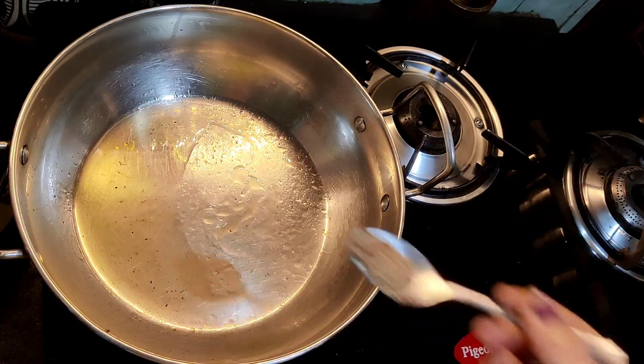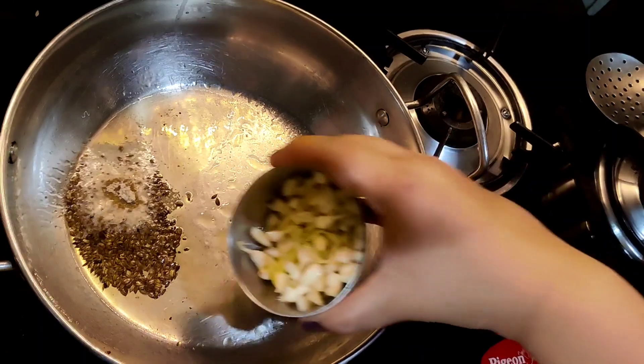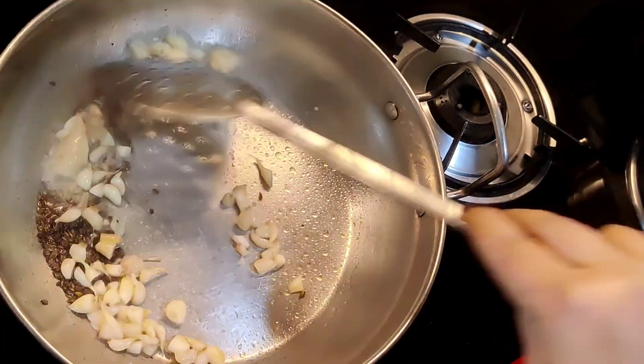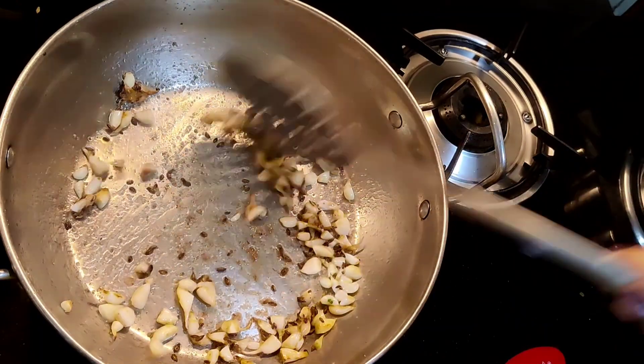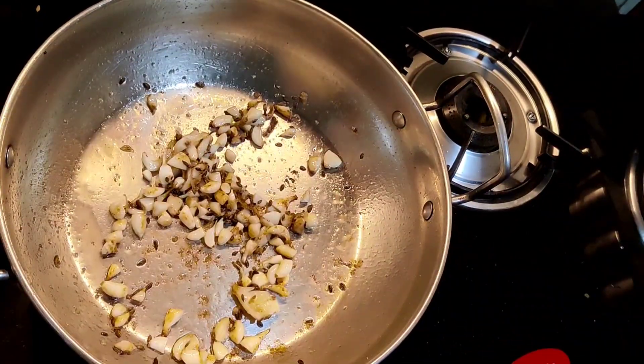In the same oil, add ½ tsp jeera seeds and ½ tsp hing powder. Take 1 pod of garlic, peel, wash, chop, and add it in the kadai. Fry them on a medium flame until the garlic has turned soft and slightly changes colour.